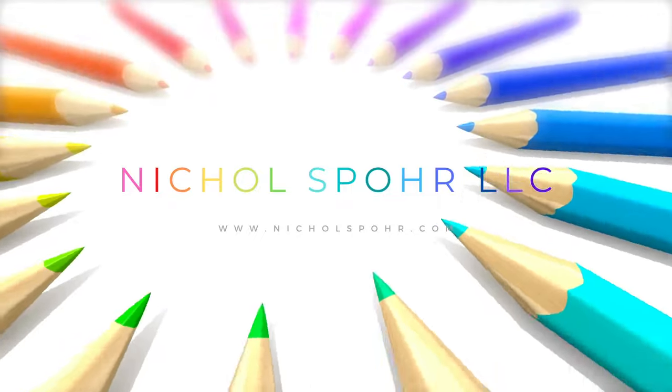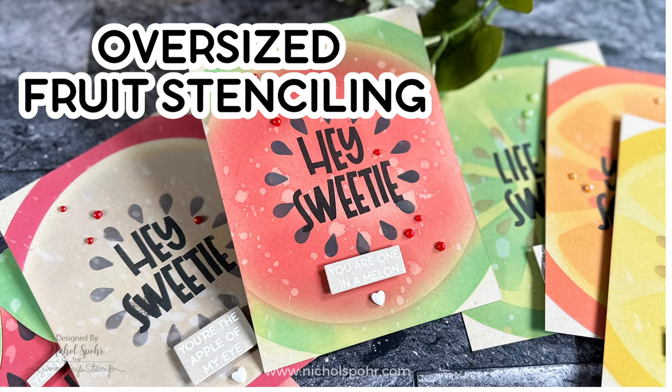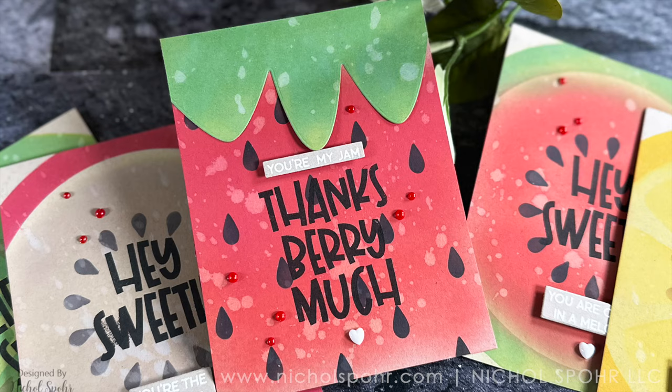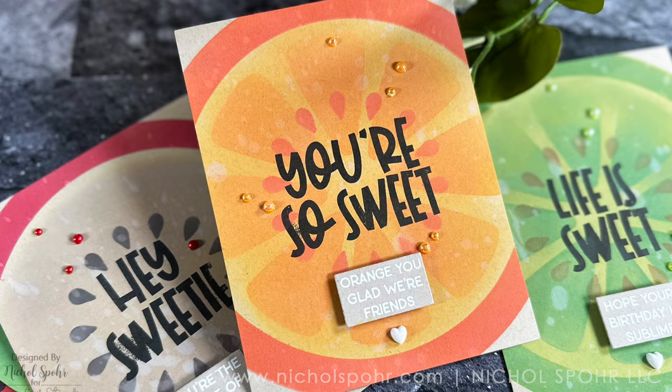Hi everyone, it's Nicole and welcome back to my channel and another card making video tutorial. Today I have a set of six oversized fruit stenciling cards featuring brand new products from the Waffle Flower August 2023 release.